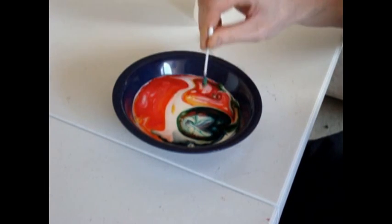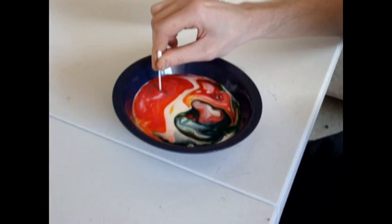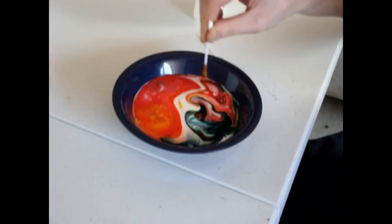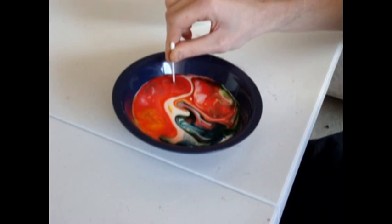As you see, you can keep doing this whenever you dip into the colour. You need to keep doing it like this, so it turns into a sort of tie-dye milk.